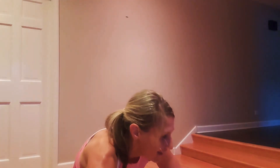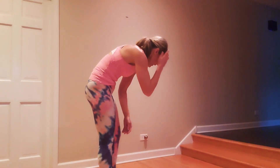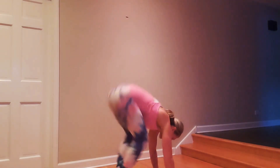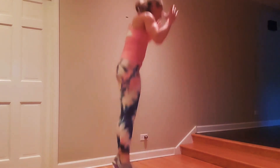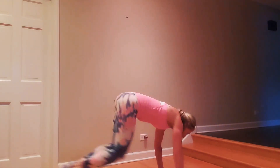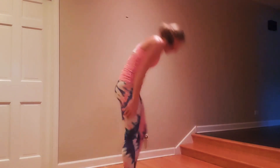Deep breath in, towel off, grab a drink. We have a triple burpee — challenging. You can walk out on this burpee, you don't need to jump at all. Three, two, one — down here, step it in, press it up. I could not talk to you that one — that's actually one of the goals: to intensify to the point where you can't breathe.